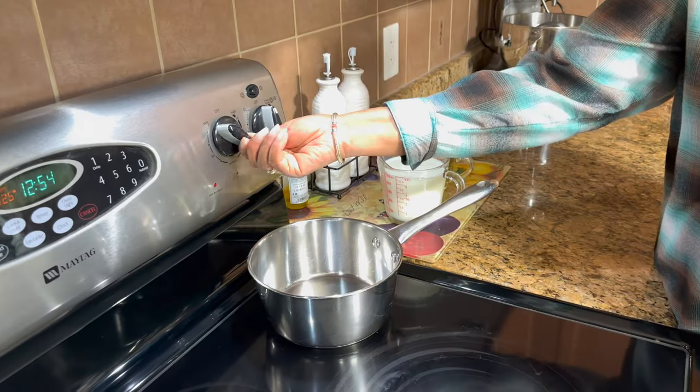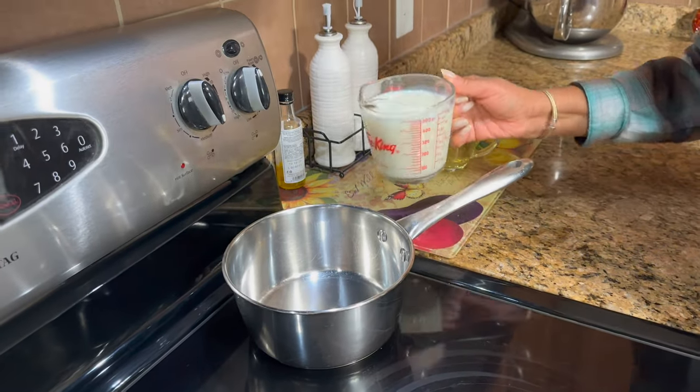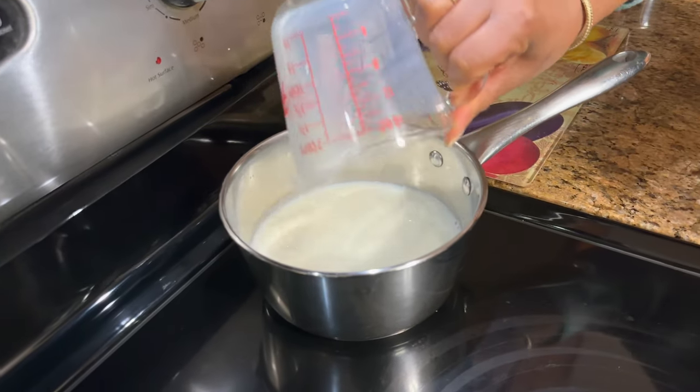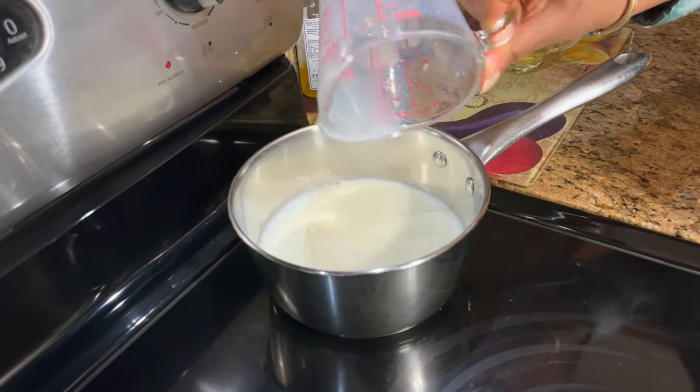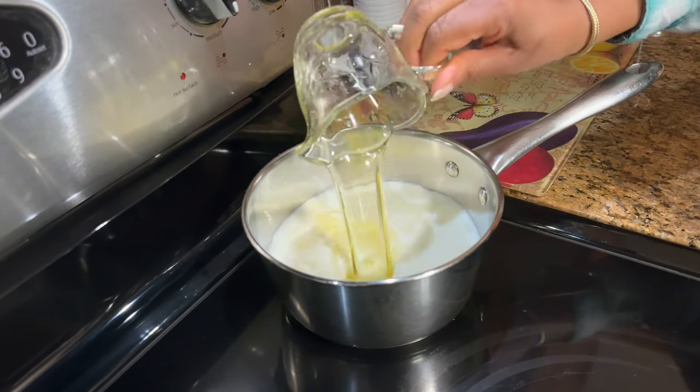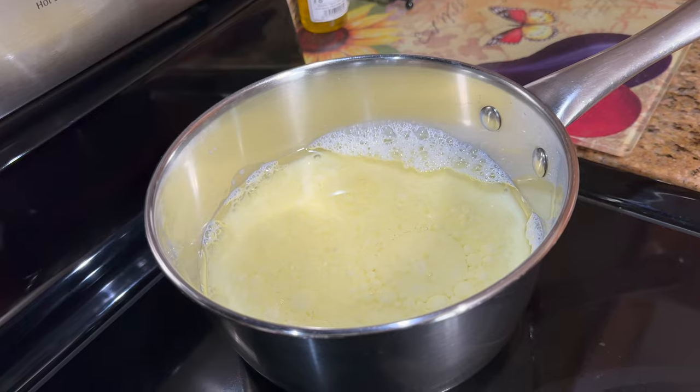First thing I'm going to do is get my oil and milk over to the stove. I'm going to put them together and bring them to a boil. So I have two cups of milk going in here with one cup of cooking vegetable oil, and we're just going to bring that to a boil.